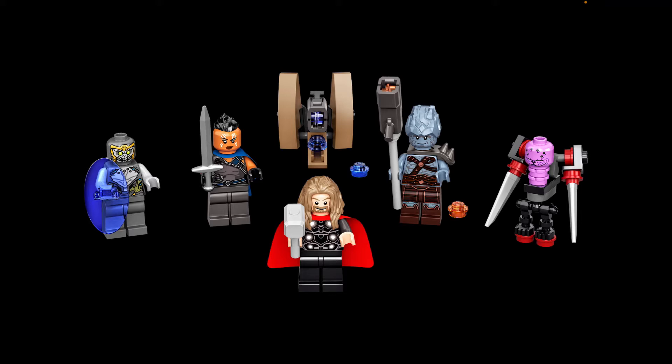This set has a brand new exclusive Korg minifigure — this is our 3rd Korg minifigure in the lineup. I love his torso and leg printing, and even that spiky shoulder pad. The rock head and face print are the same ones from last year's Thor Love and Thunder sets.